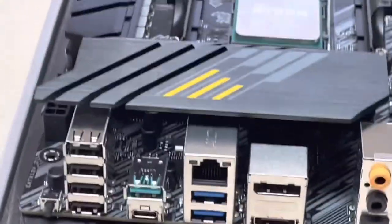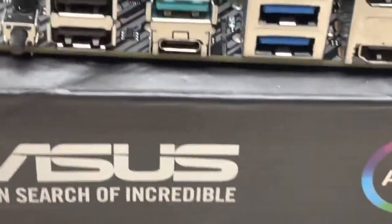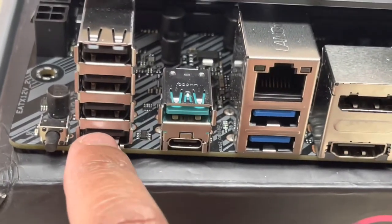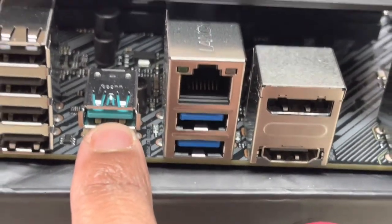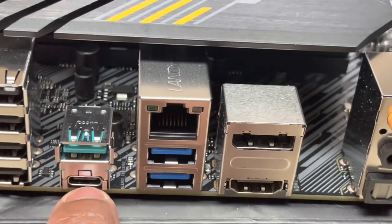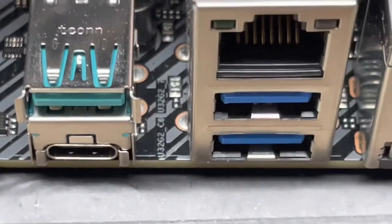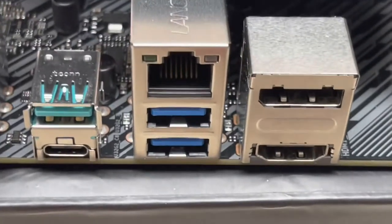Now let's go to the back I/O. I wanted to give a more in-depth look this time — last video I was a bit of a noob, it had been about a decade since I'd built a computer. So on the back panel: this is your BIOS flash button. You have four USB 2.0 ports, then you have a USB 3.2 Gen 2 Type-A and a USB 3.2 Gen 2 Type-C. As you can see right there, it's 3.2 Gen 2.